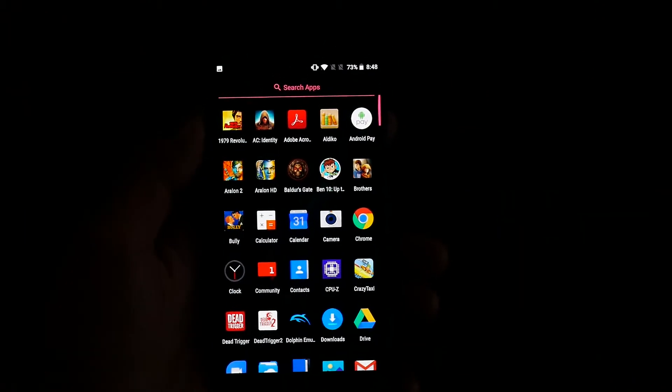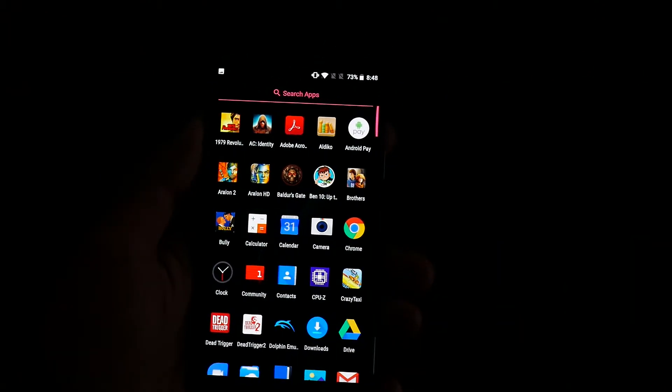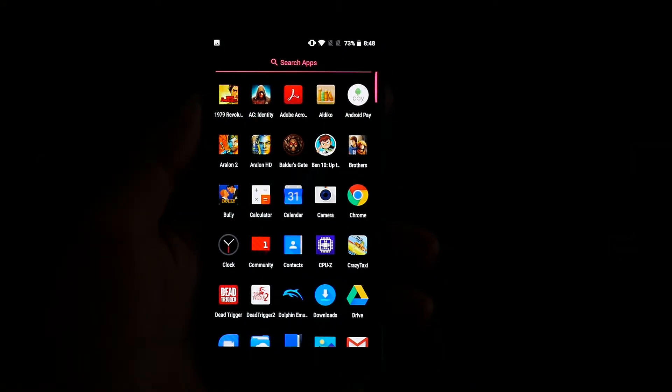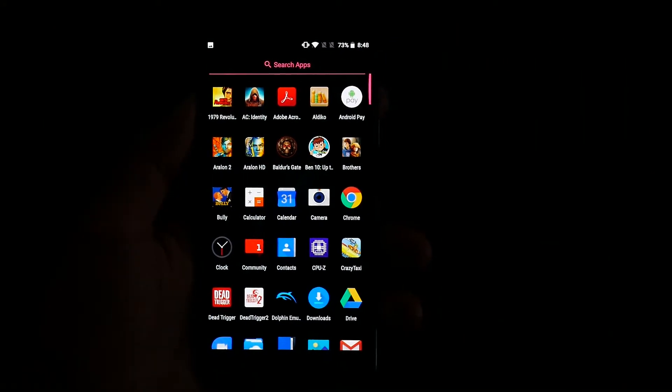What's up guys, it's me Jimmy Geek from Hong Kong. Check out the links in the description box below. Now here's a OnePlus 5 tip of the day: screen calibration.